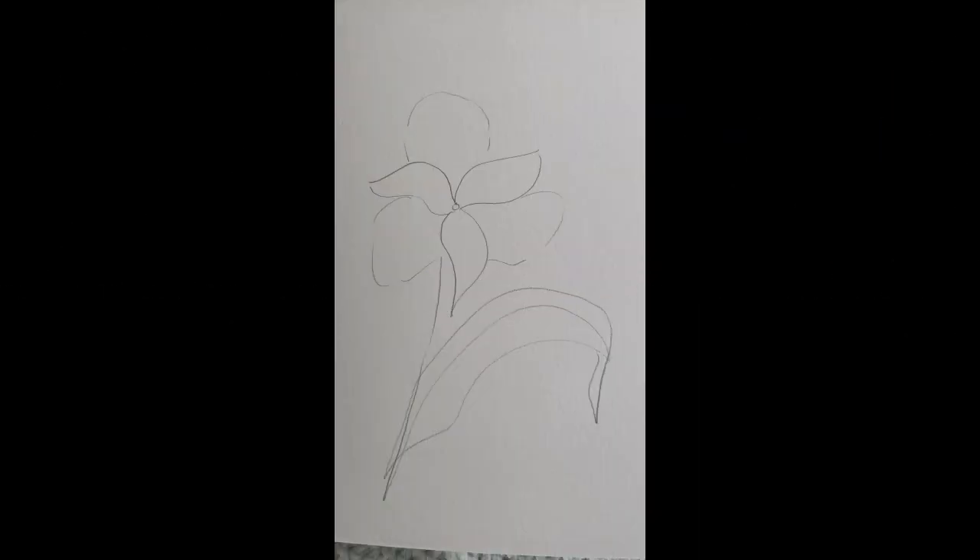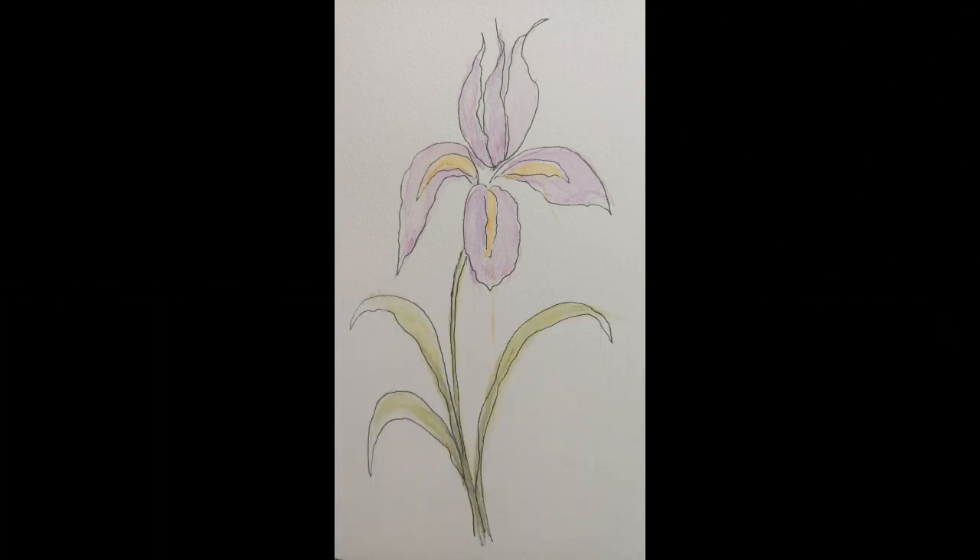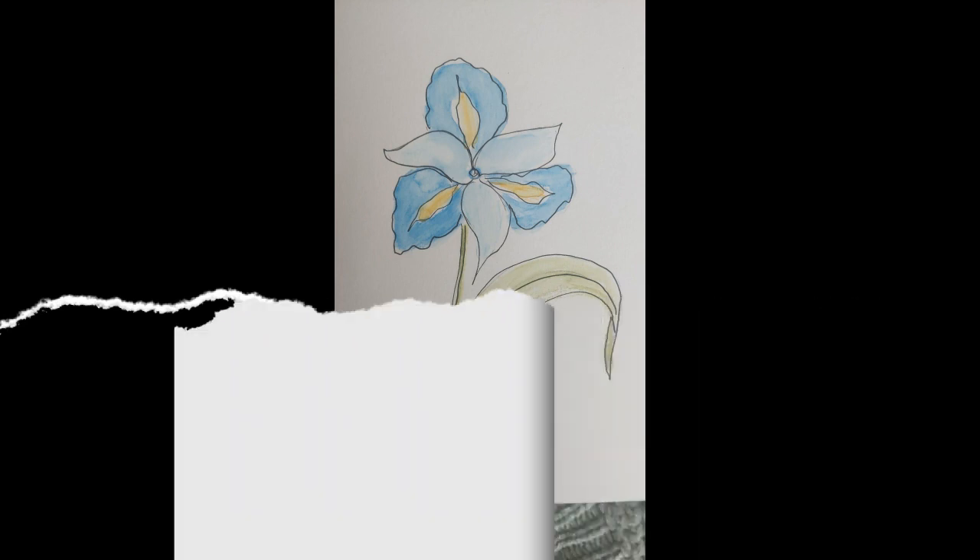I did a Google image search because I wasn't sure how many petals they have — I think they have six, most of them anyway. And they have these upright centers; I think you call them stamens. I'm not sure what's going on in the center there, but they're a very pretty flower to paint.